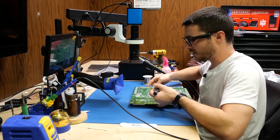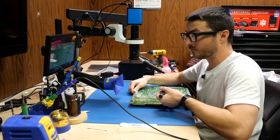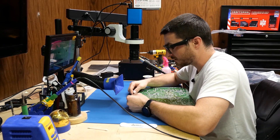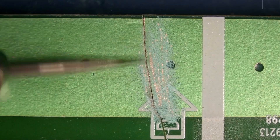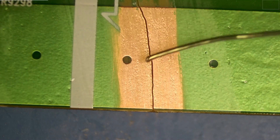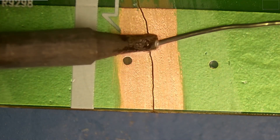I've reinforced the large ground pad on the other side of the board. I'm going to do this side next, and then we'll do some in the center to just help reinforce it. Now that we have a nice, clean surface, we'll go ahead and solder.